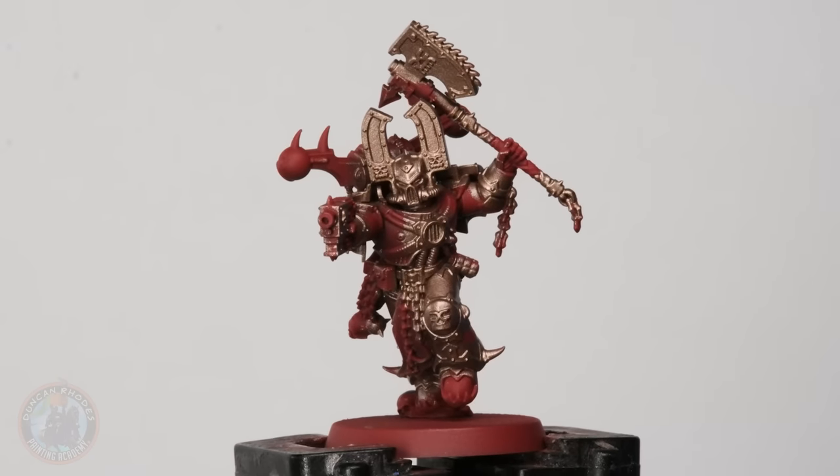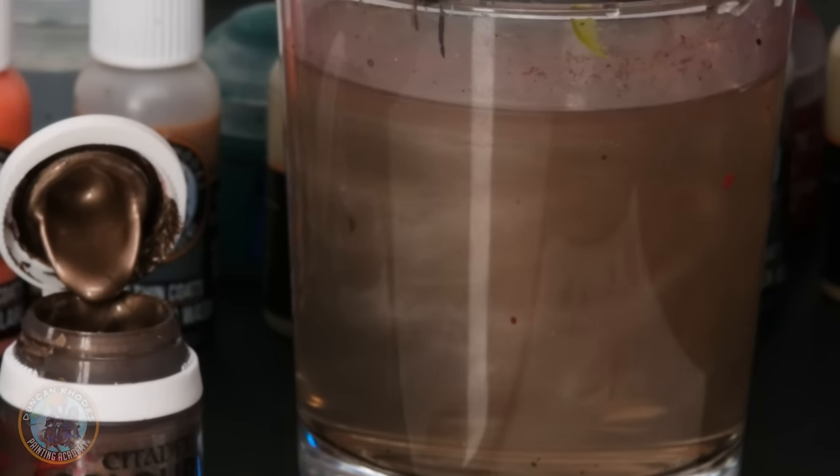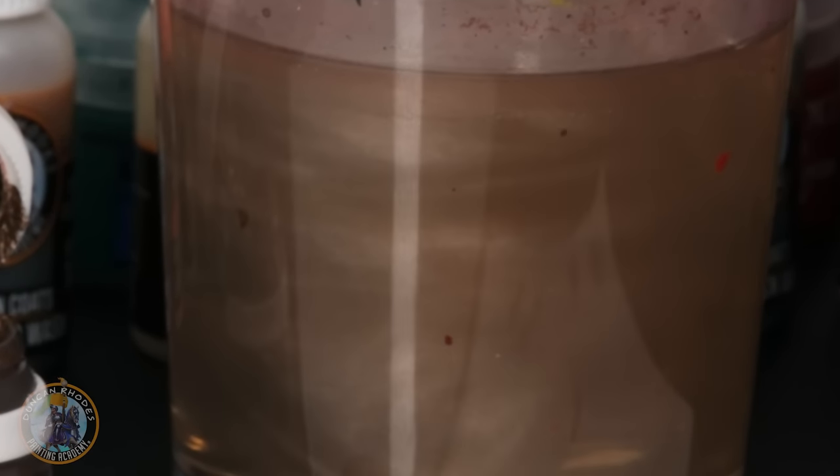Once you've finished getting all that brass on there, we're ready to move on to neatening up the red. Before you start, just make sure to clean your water, because you're bound to have a lot of metal floating around in there if you've been painting a unit — you don't want it contaminating other colours. Once you have clean water, you're ready for the red armour.